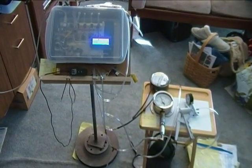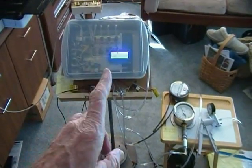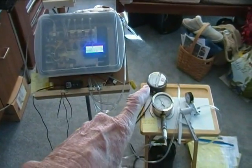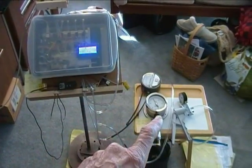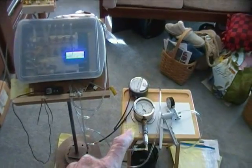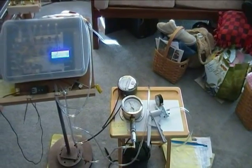This is my setup and calibration station for the new stuff I've added. Here we have the new data logger. Here we have a plus or minus ten inches of water gauge for setting up six of the eight sensors. And here we have a plus and minus one bar gauge to set up the two high pressure sensors.